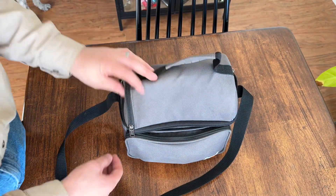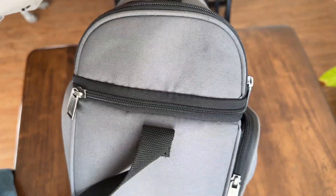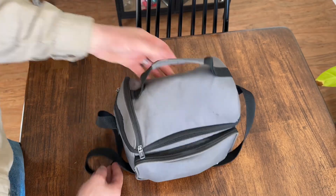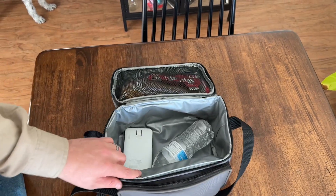Here we go guys — here's the lunchbox. It's a Carhartt lunchbox, the gray one. Pretty neat lunchbox, does pretty much everything I need. It has a little carrying handle right here and a shoulder strap as well — those are two of its first features.